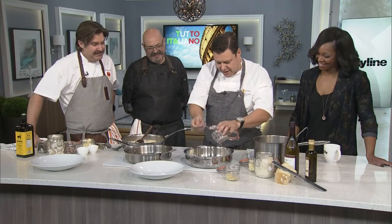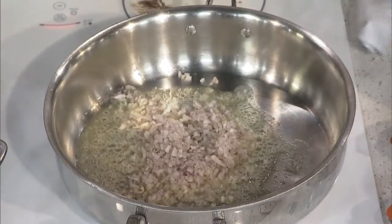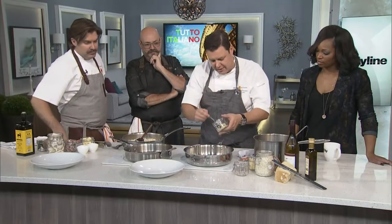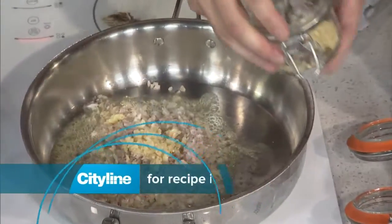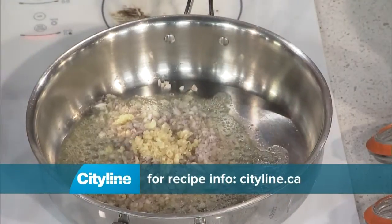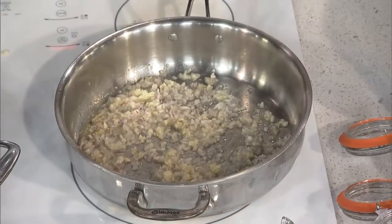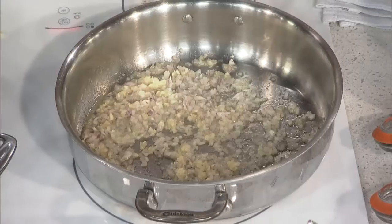Shallots — you know me and my shallots — nice and fine. You can use onions if you want and caramelize them down. The idea is you start off with your flavor builders. A little bit of garlic in there, but because it's Italian, let's get a lot of garlic in there. You just want to let those guys open up — sweating your vegetables without color. If I color them they change the flavor, but right now I'm opening up and releasing the flavors.